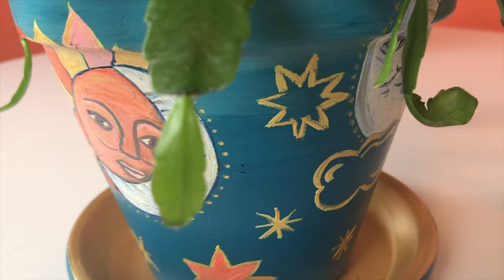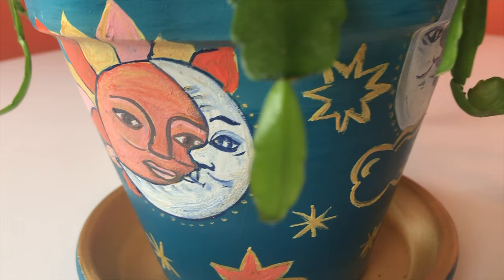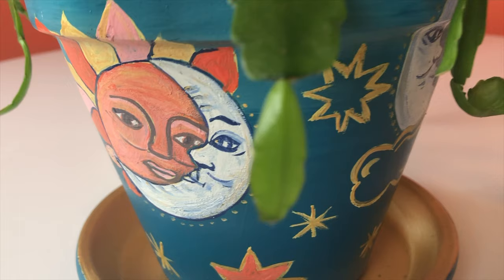You can also find me at itgirlalison or pancitadesigns on Instagram. This design can be customized — it can come in a larger size, a smaller size, and we can do different colors for you. I think it's the perfect way to spice up your home. If you like this video, be sure to give it a thumbs up and hit subscribe. Leave me a little comment and I will see you next time. Adios!